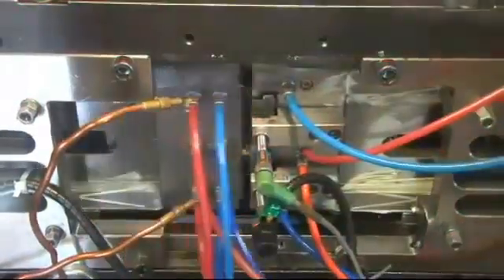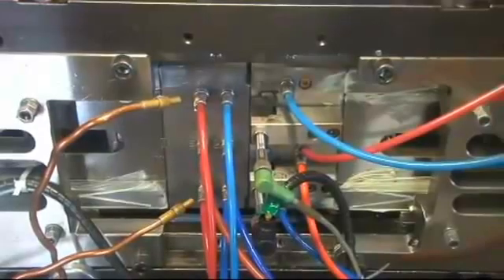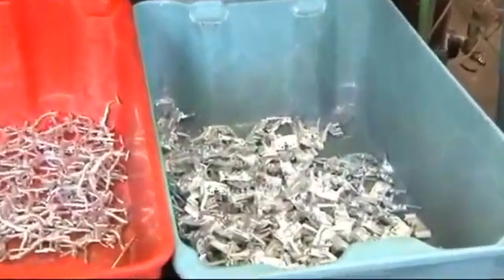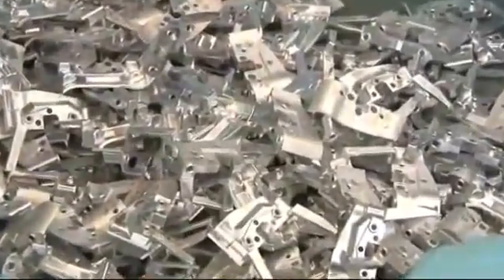One of the advantages of miniature zinc die casting is how quickly you can produce parts and you can produce them very accurately. The parts are now into the basket and ready to be de-gated, tumbled, finished, and moved on to the next operation.